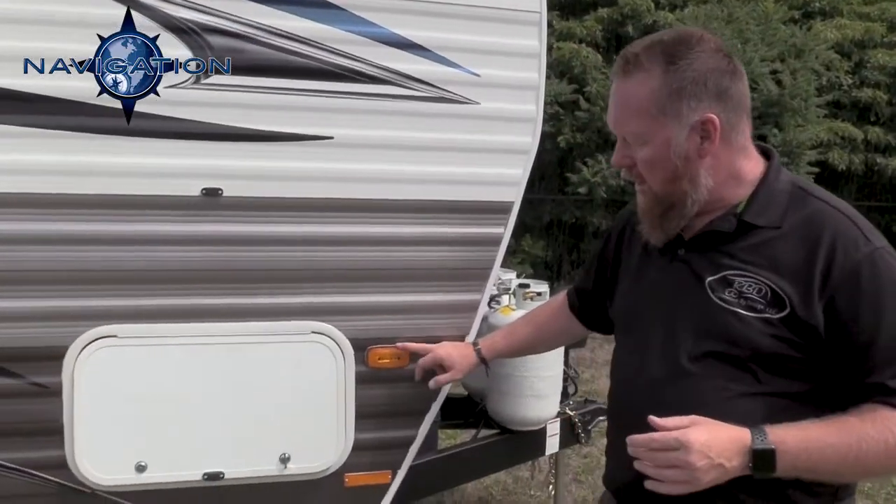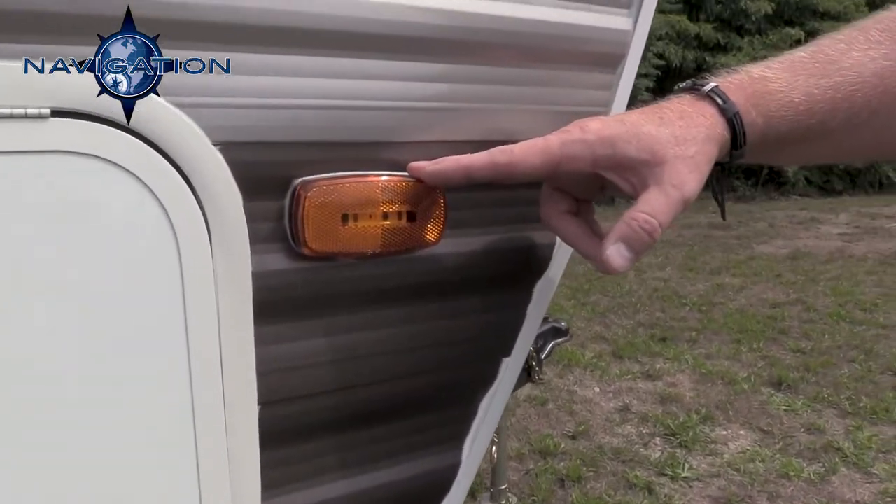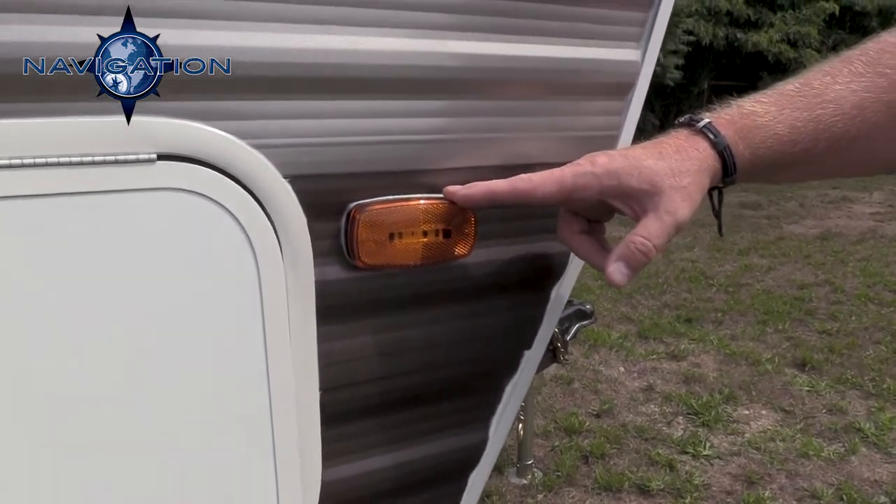I want to show you that all of our running gear — our lights on the outside — are LED running lights. No more halogen bulbs. We use all LED running lights on the outside.